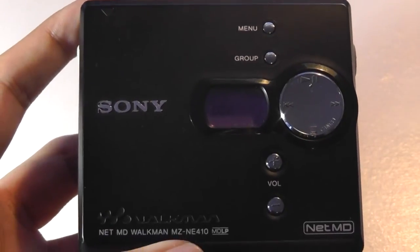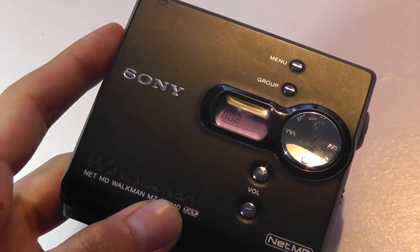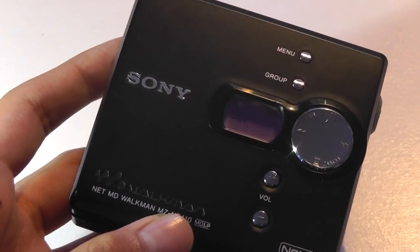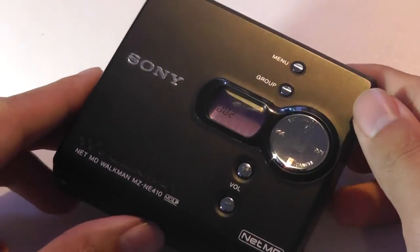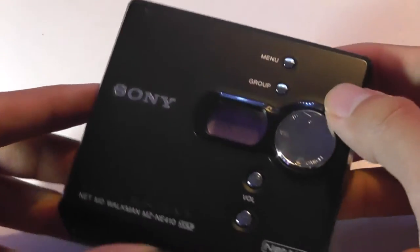Audio quality on this unit was pretty good. It's not a high-fidelity or super hi-fi expensive version of this audio player, but it was reasonable enough for most consumers. It gets reasonably loud, it has good stereo separation, and it was quite easy to use and to go through the various menus and interface settings.